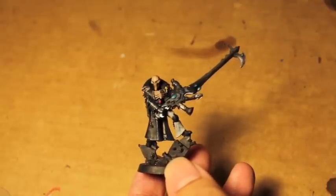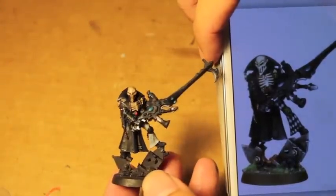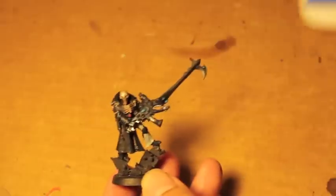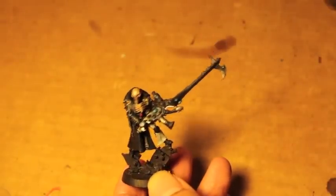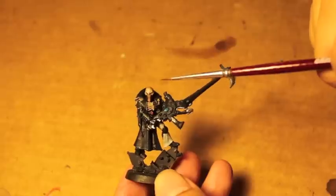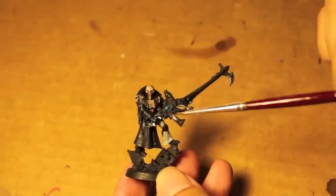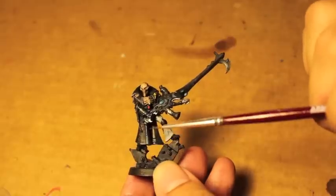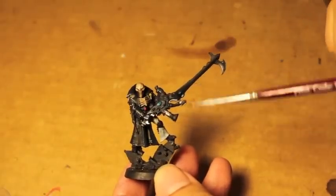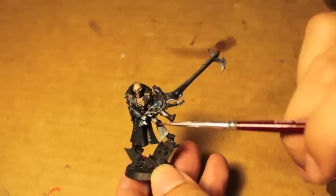We're going to get started on our Games Workshop Eldar Death Jester model. I'm copying the Warhammer product page version, so that's kind of what he looks like. In order to get to where we are today, you're going to need the following paints: Rakarth Flesh for the bone, Seraphim Sepia and Agrax Earthshade to shade the bone, and Stegadon Scale Green for all of the highlights on the black, as well as Celestra Grey for the highlights. For the metals, you're going to need Lead Belcher and Mithril Silver or Runefang Steel.